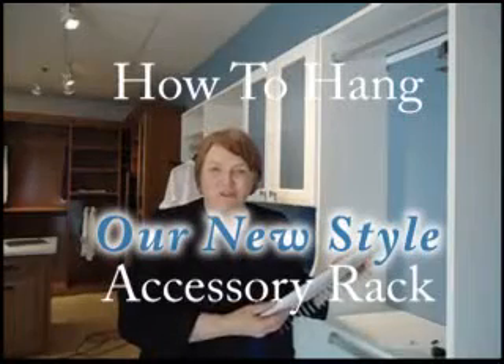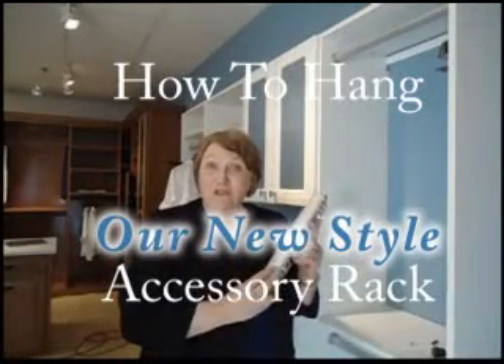Welcome to California Closets Warwick Showroom. Today I'm going to show you how to install our new style of accessory rod.